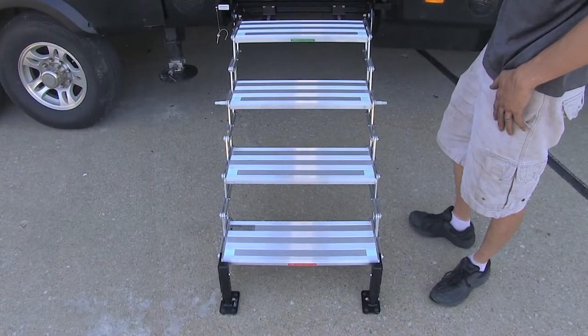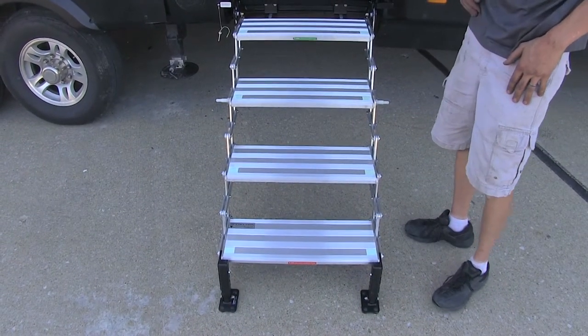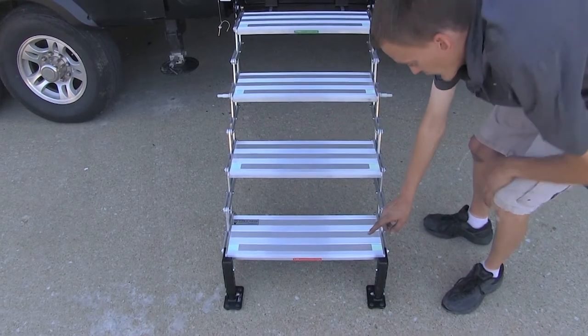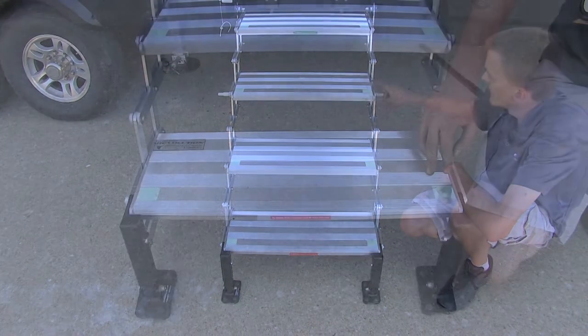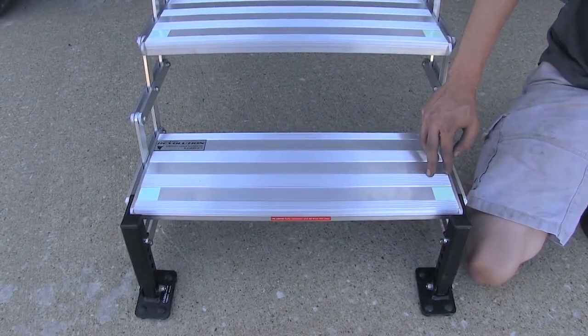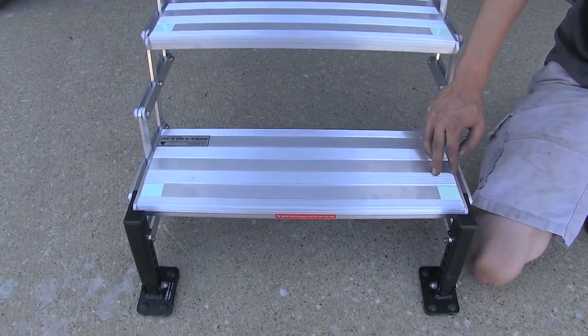To make life even safer when night falls on our campground, our steps have two glow-in-the-dark corners on each step, which will glow for up to 10 hours with only 5 minutes of sun exposure.